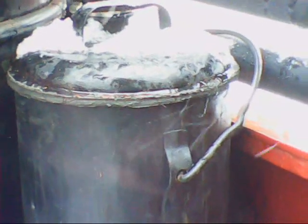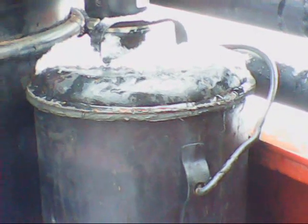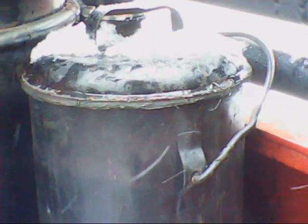Everything else on the gasifier is basically to Wayne's specs. This is my condensate collection tank - it's made out of an old antique milk can. My dad, my grandfather, and his father were all dairy farmers so we had a lot of these old milk cans rusting around. I cut one up and made it into my condensate tank.